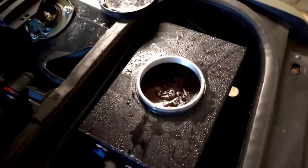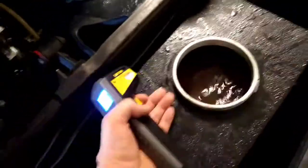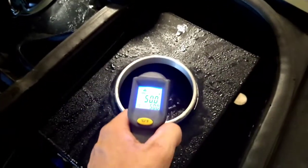This is without the water circulating. Let me turn the pump on here and start circulating this water. Of course, the rest of the water in the entire system is not cold, so I presume this water is going to heat up relatively quickly.